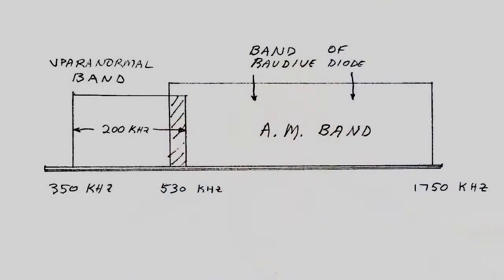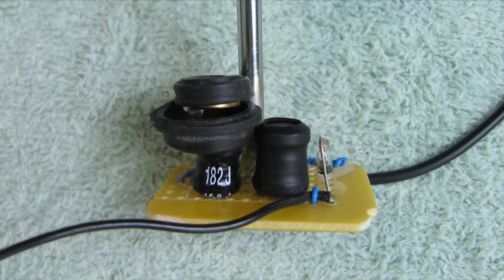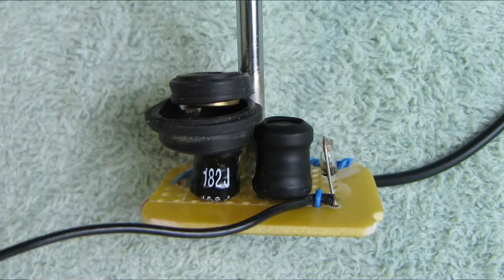which I'll show you here. The issue I have with that original circuit is that it was tuned right in the middle of the AM band. The AM band in the United States goes from 530 kHz to 1750 kHz. His was tuned right in the middle of that band, so he got a lot of radio stations coming in. When I experimented with that circuit, I did also, even with a small antenna on the input.